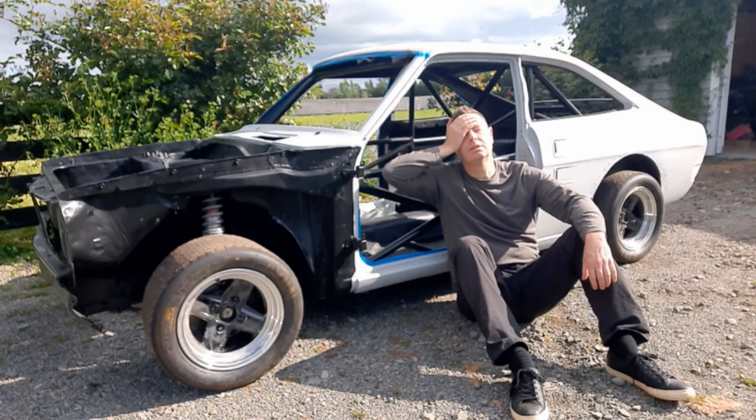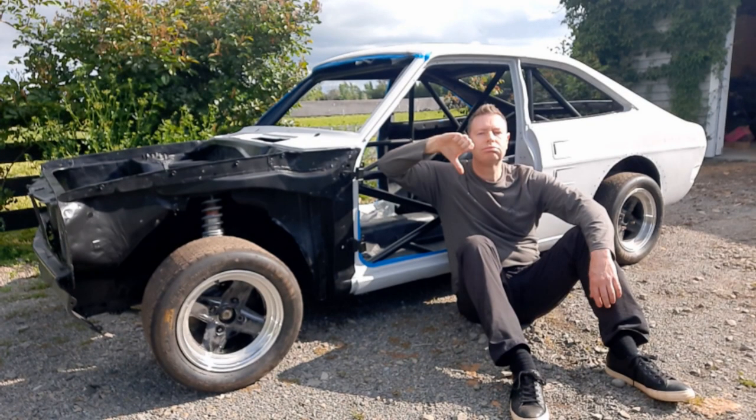It's been three long years and I still haven't finished restoring this car. I bought this little Datsun vintage race car back in 2020 as a restoration project. I really thought I'd have it on the track within six months, but three years later I'm still not done.